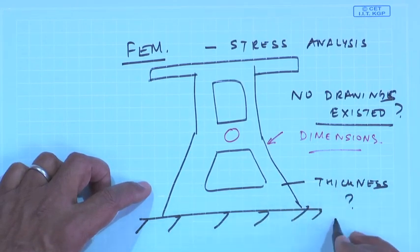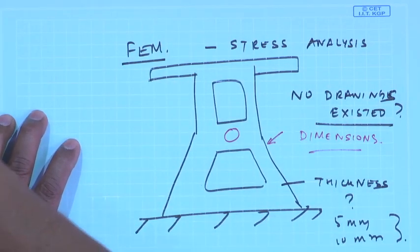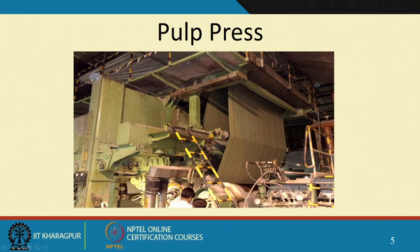We had to first measure the dimensions of the critical sections. In a structure, the thickness may be unknown from the outside — is it 5 mm? 10 mm? How do you know for an existing plant? Then we had to generate 3D CAD drawings of the sections and do FE analysis of all the frames, determine the natural frequency of the frames to ensure they do not coincide with operating speeds, and calculate the critical speeds of all the rolls.